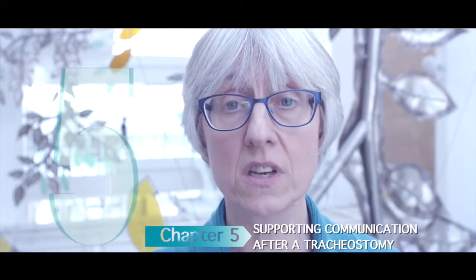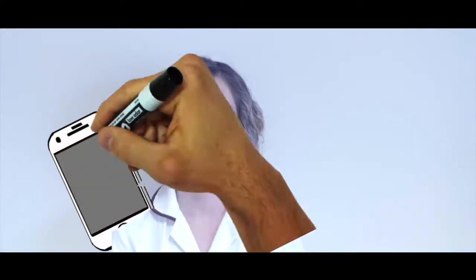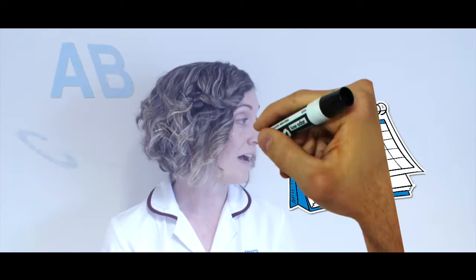Chapter 5: Supporting communication after a tracheostomy. The speech and language therapist will assess communication to establish the best way for the patient to communicate with their tracheostomy. This may be as simple as using pen and paper, or it could involve using an electronic communication aid. Here is a selection of communication aids that may be considered — here we have a whiteboard and pen, an alphabet chart or picture chart which can be personalised to share needs and wants, and the patient may wish to use a laptop to type their message.